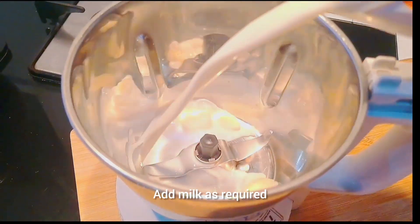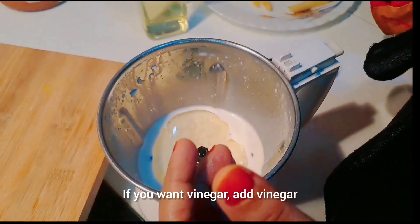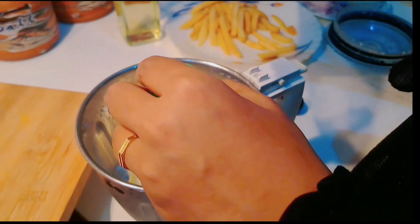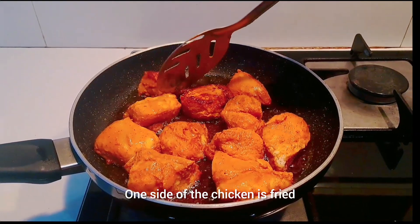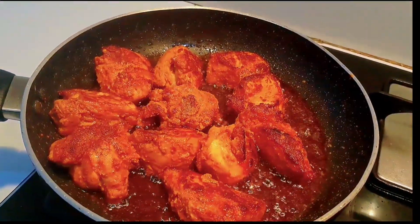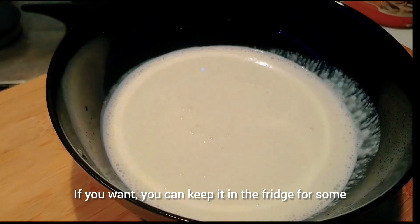We will fry it. 1-2 times to mix it together and add the oil inside. 2-3 times to blend the oil inside. I will add the chicken to a side of the chicken. I will add the chicken in the fridge.